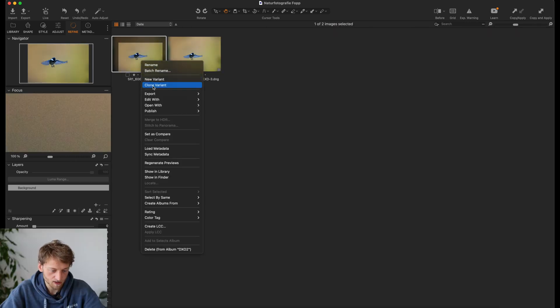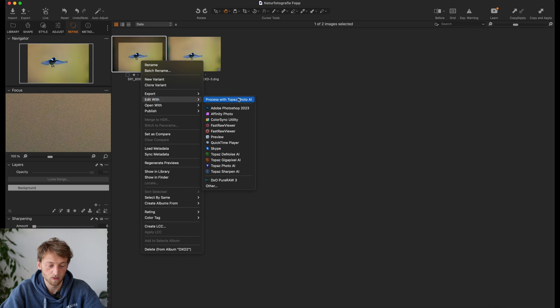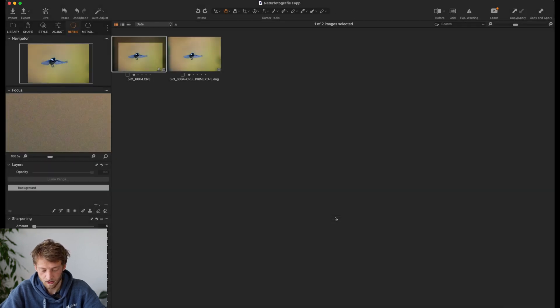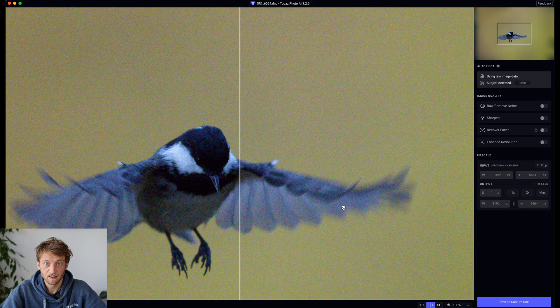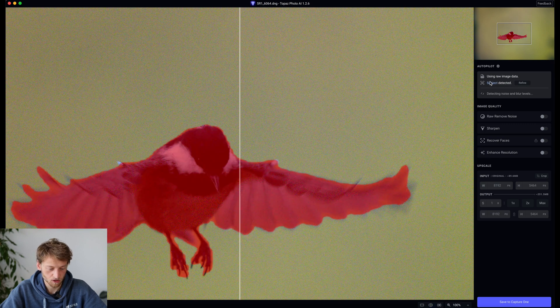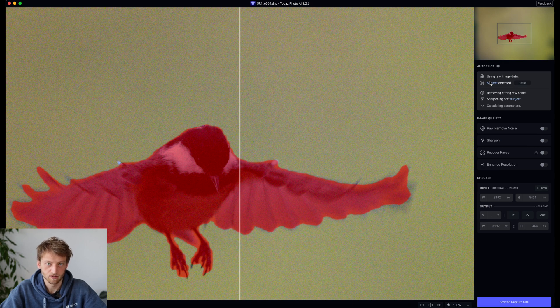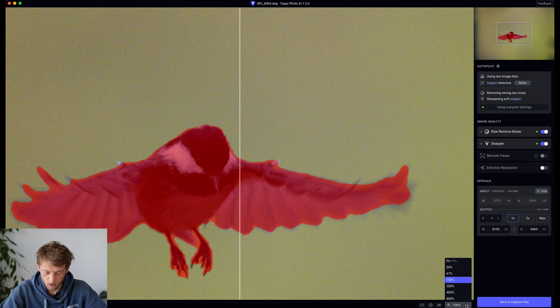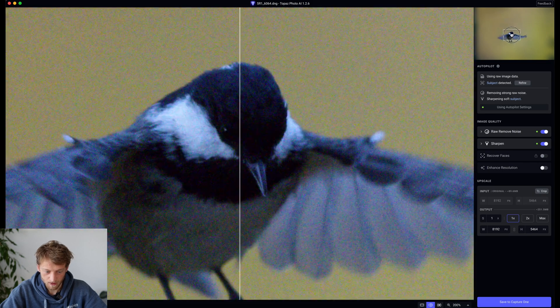I will now edit the same picture, this time with Edit With and then Process With Topaz Photo AI. This is a plugin that you might need to activate when you start. Now it's opening Photo AI, which might take a second or two. Basically Photo AI has now opened the picture, and as you can see on the lower left, it's scanning the image and trying to detect the subject, which worked quite well. This is mostly used for the sharpening. The noise reduction is applied over the whole image. I'll zoom into 200% so you can see a bit more of what's happening.